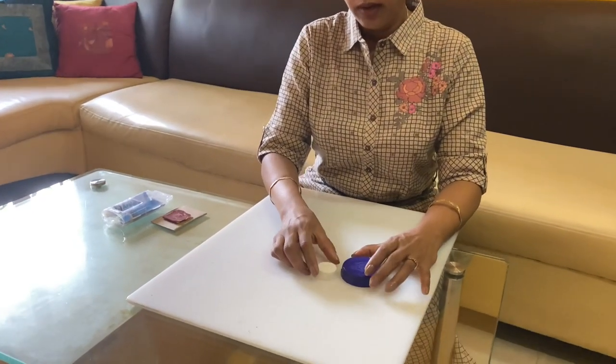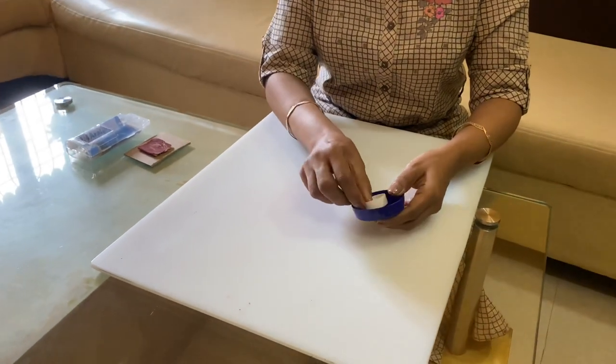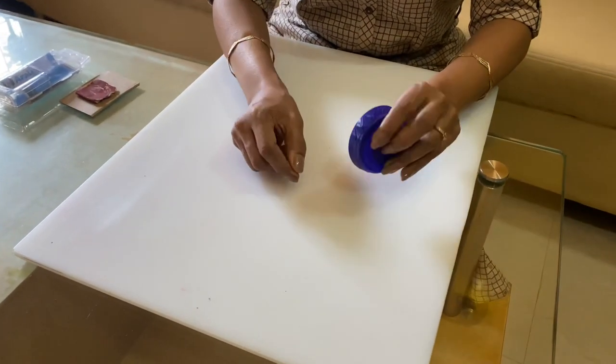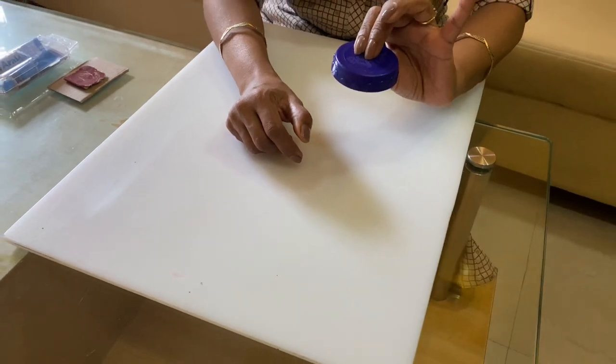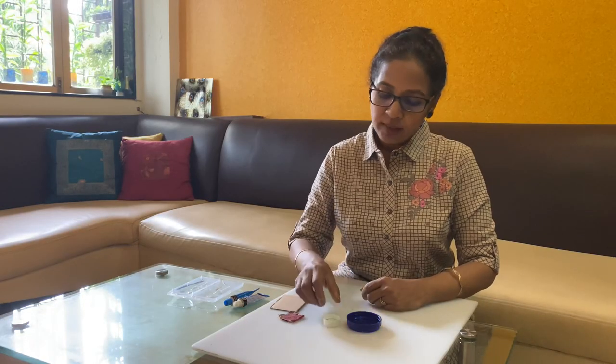Take any small cap which is available at home, but make sure when you place it inside the lid and turn it around, the small cap should not be seen. First we have to stick the small cap in the center of the lid, but before applying the glue, rough both the surfaces with sandpaper for a better bonding.